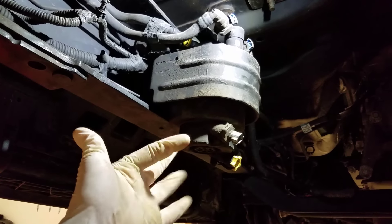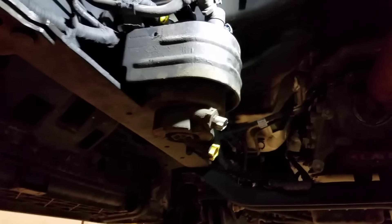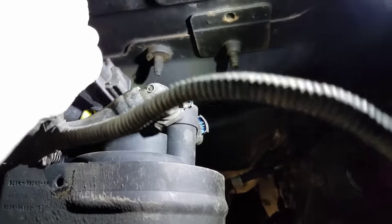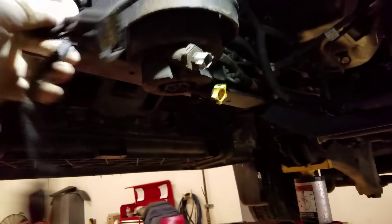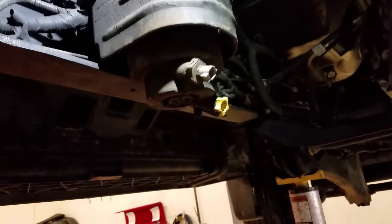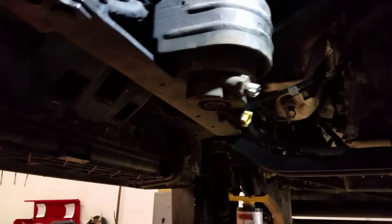This is the frame-mounted low-pressure fuel pump. It has two electrical connectors: one for the WHIFF sensor and one for the fuel pump. I'm going to replace this — it's covered under warranty, either emissions or the diesel warranty 5100.